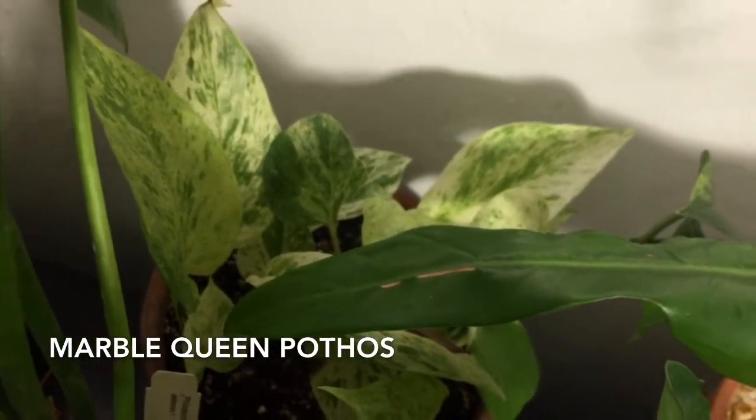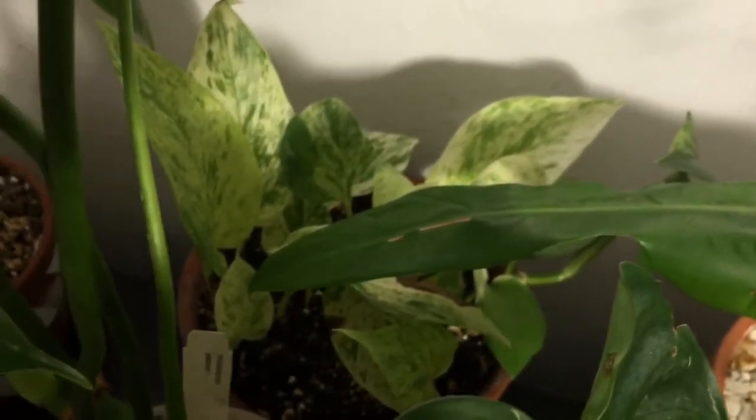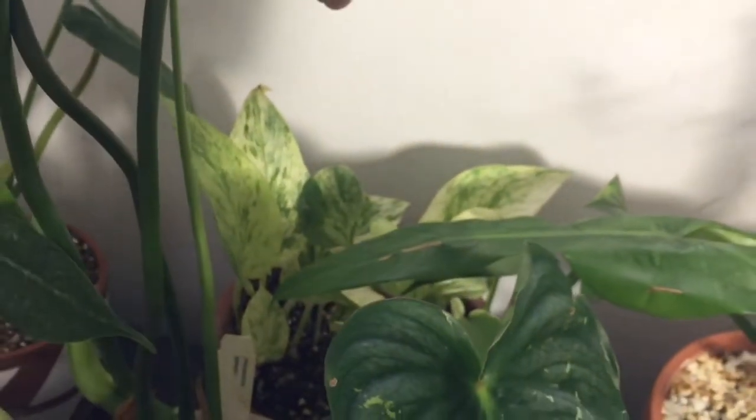This is my Marble Queen. She used to be fuller but I over-watered her, which is you know the common mistake we make. Hopefully — I mean, she's making a comeback. She's putting out little leaves.